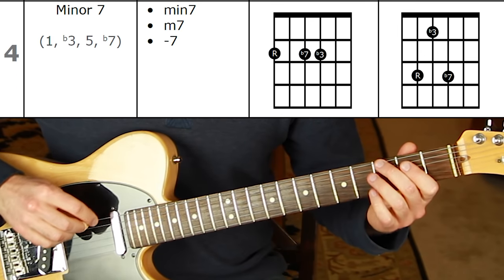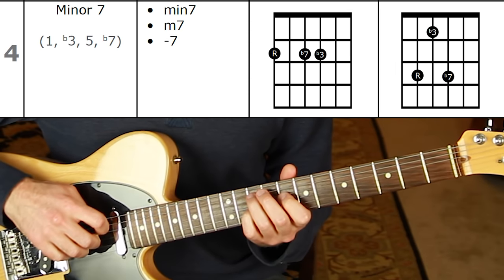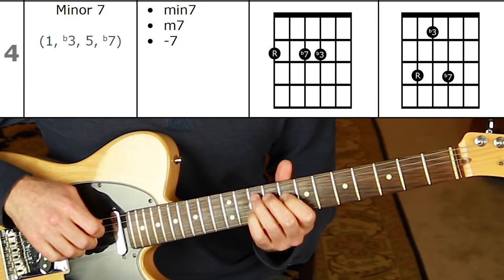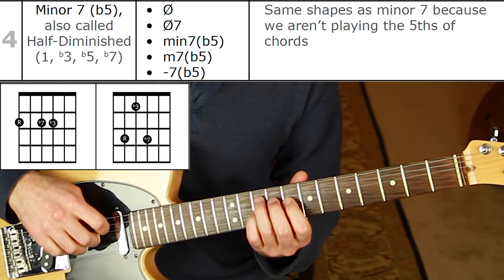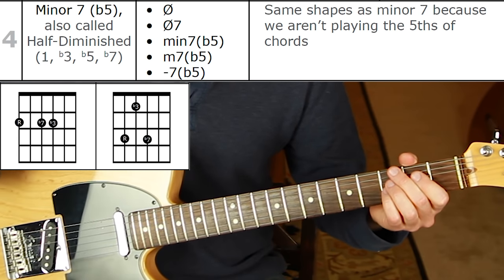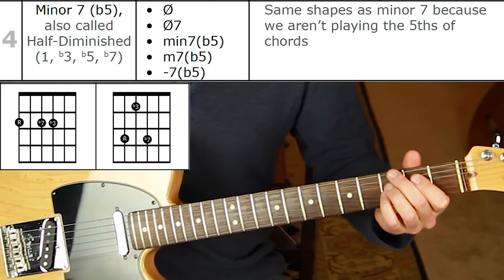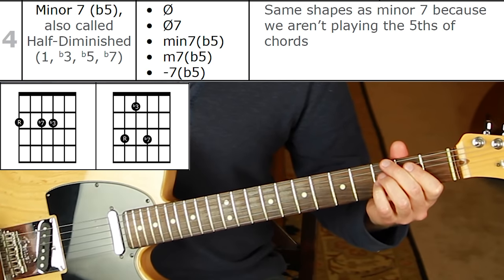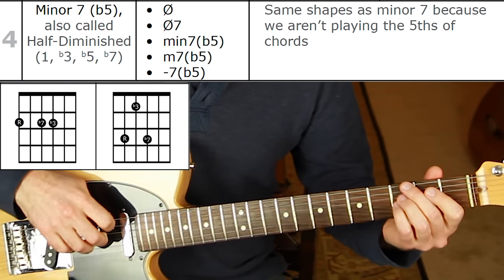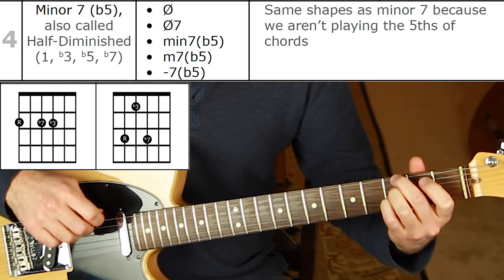Shape number four is minor seven: root, flat seven, flat three off the sixth string. On the fifth string the top two notes flip — root, flat three, flat seven. Minor seven flat five, also called half diminished, uses this same shape because the only difference is the flat five, which we're not playing anyway. So whenever you see half diminished symbols — a circle with a line through it, or minor seven flat five — you use that same minor seven shape.